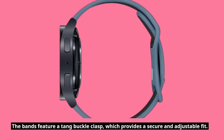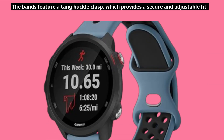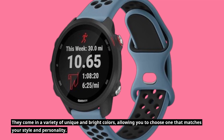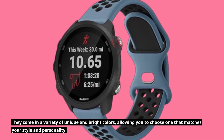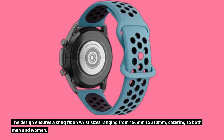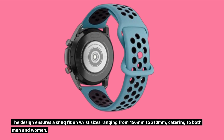The bands feature a tang buckle clasp, which provides a secure and adjustable fit. They come in a variety of unique and bright colors, allowing you to choose one that matches your style and personality. The design ensures a snug fit on wrist sizes ranging from 150mm to 210mm, catering to both men and women.